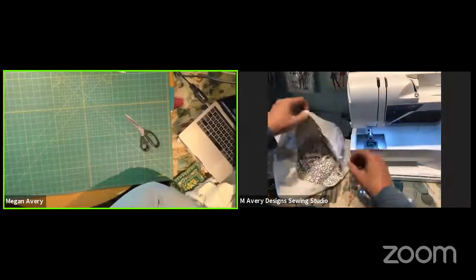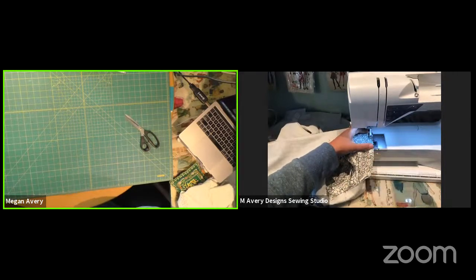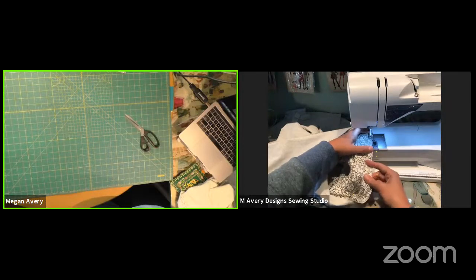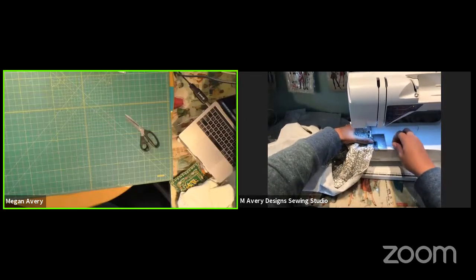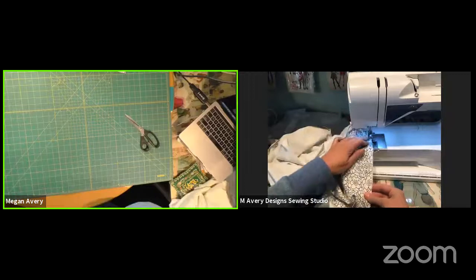We are almost done. It doesn't matter where you start. I'm going to sew with my band facing up since it's so thin — that way I can see where it is. Keep that needle down while you are adjusting the fabric that you are sewing.